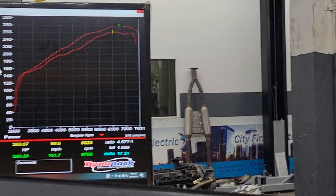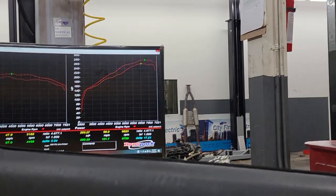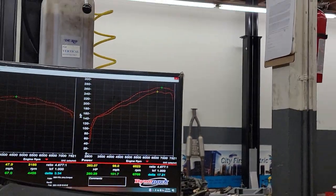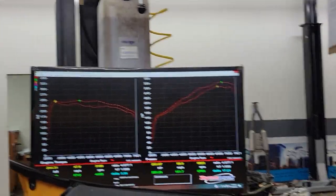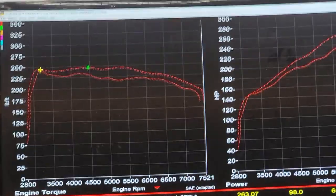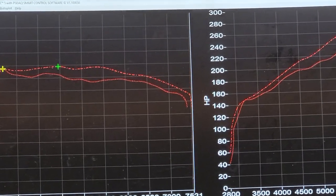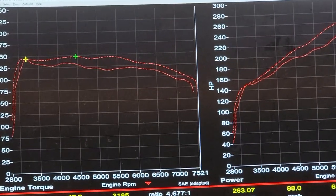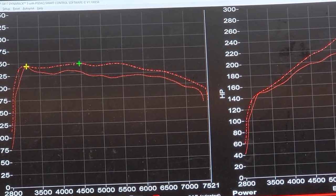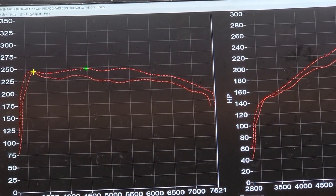The tune is done. The baseline was 263, now it's making 280, so it gained 17 wheel horsepower. The maximum torque was 244, now it's 247 — the peak gained an amazing 3.3 wheel torque. But that's just the peak. You can see more in the mid-range right there. I just don't want to move the cursors because I haven't told him the numbers yet. Around 5300 RPM, it looks like it gained at least 10 torque right there.